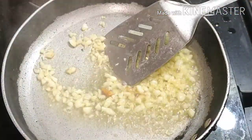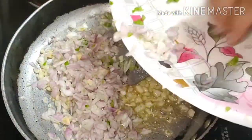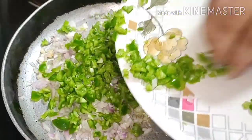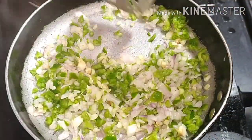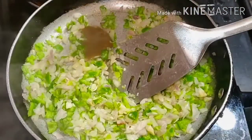After that, when the water is dry, we will add vinegar. After that, we will chop the vegetables. You can use onion and capsicum. We will not put the vegetables in half — just a little bit.